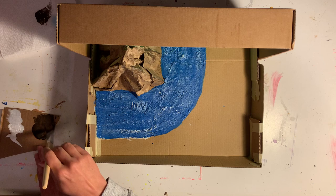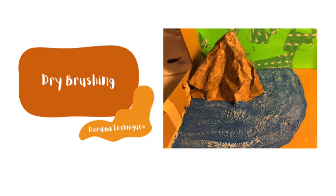And here's what the final result for both of those examples looks like.